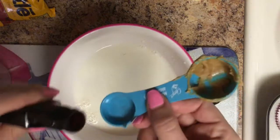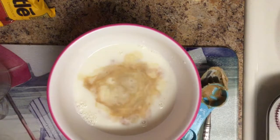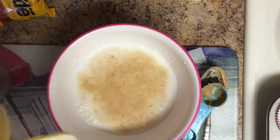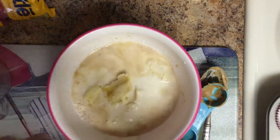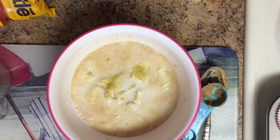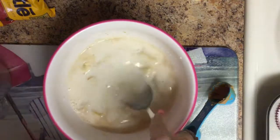One teaspoon of pure vanilla extract — in we go. And last but not least, a mashed banana, which I probably should have done before I put all these ingredients in. I'm just going to smash my fingers through the banana, and I may not use the whole banana — I like banana, but not that much. I'm going to take my spoon and mix this all together.